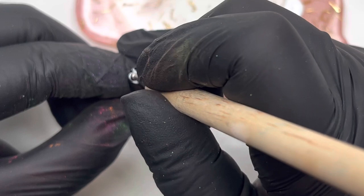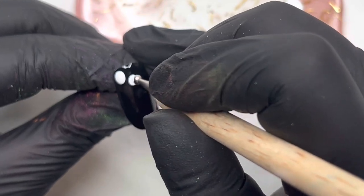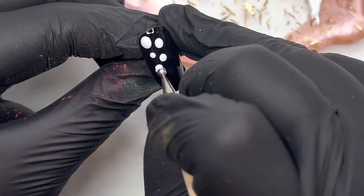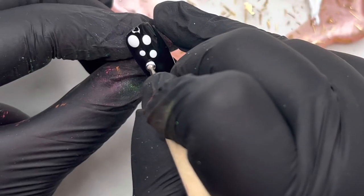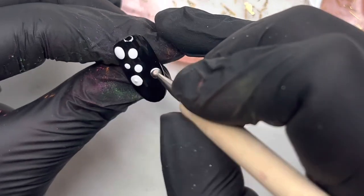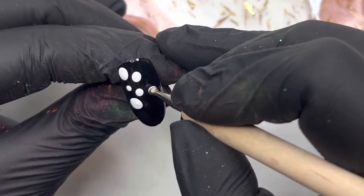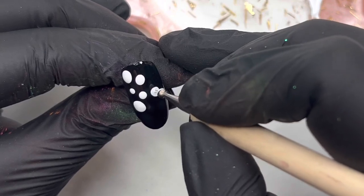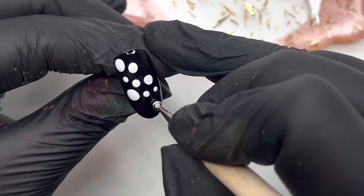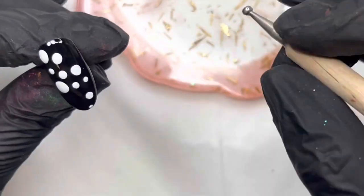On to the second design — again working on top of that glossy no-wipe top coat. Using the gel paint, I'm going to be putting some little dots. This is really simple but I absolutely love it, I just love the effectiveness of it. It's basically a little dotting tool and all you're doing is placing little dots here and there in a diagonal motion. I've tried to cut this video down as much as I can while keeping in enough so you get the gist of it.